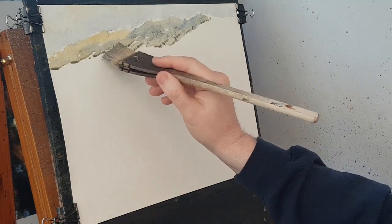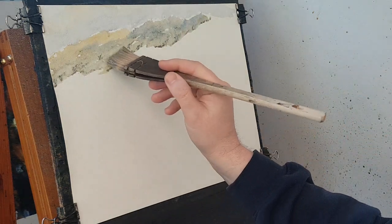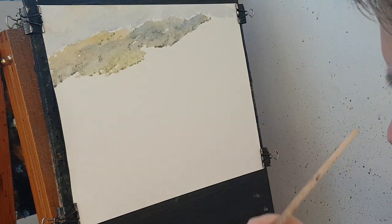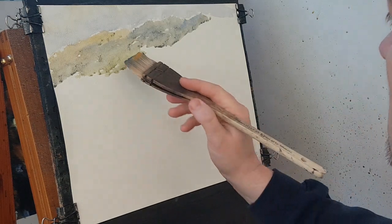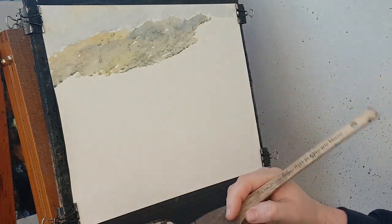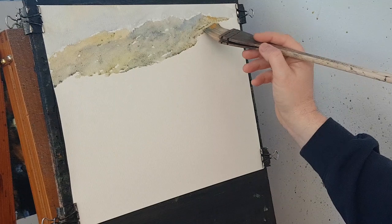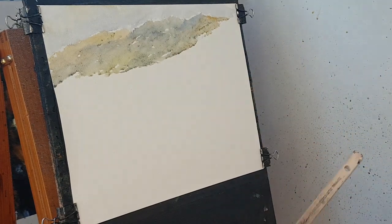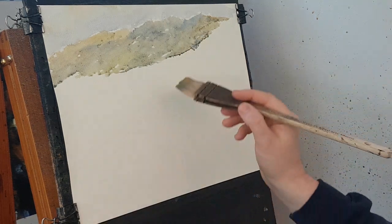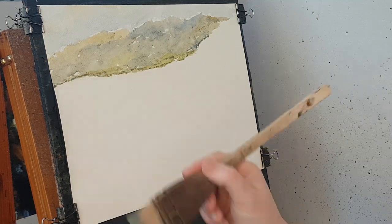I need a bit more practice with this style really. A little bit of green down there — these are quite a long way away so I don't want too much detail, I just want a bit of variation. I'm going with raw sienna. I don't want big dollops at this side. I'll put a bit more green down here and I'm just working out where the water is going to be somewhere down there.